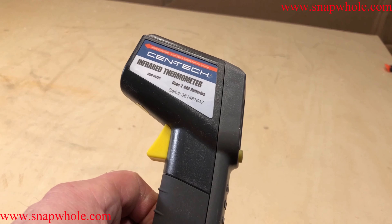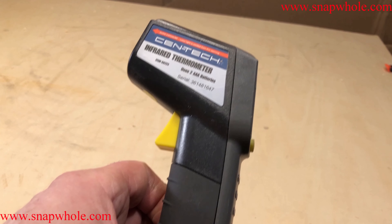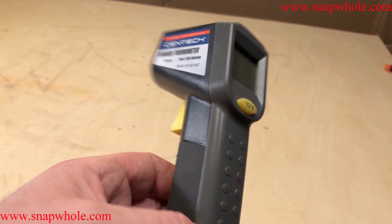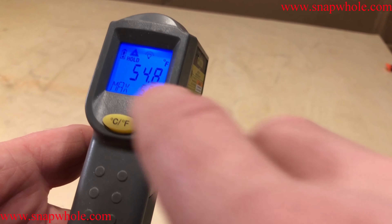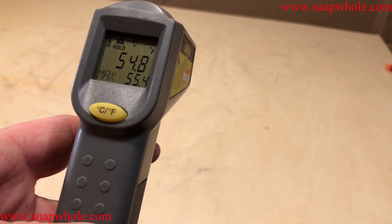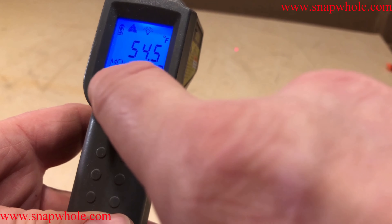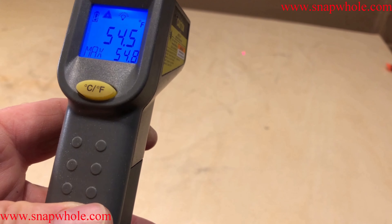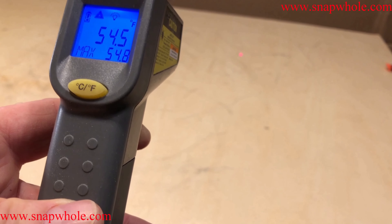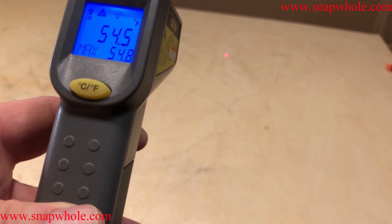This is the Syntec brand at Harbor Freight. There's a manufacturer in China somewhere that makes these and sells them to multiple distributors, because I see them advertised with different name brands but it's obviously the same device. It has a hold feature — pressing the trigger starts measuring the temperature, and it gives you a max reading showing the highest temperature recorded while you were testing. I always use Fahrenheit, so I wish it would default to that, but it's a small thing to switch.